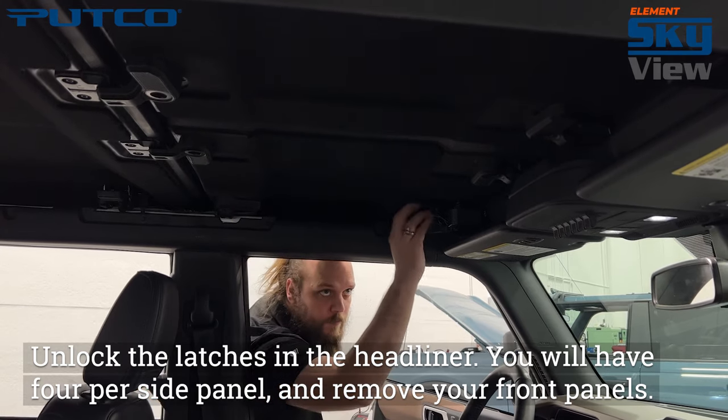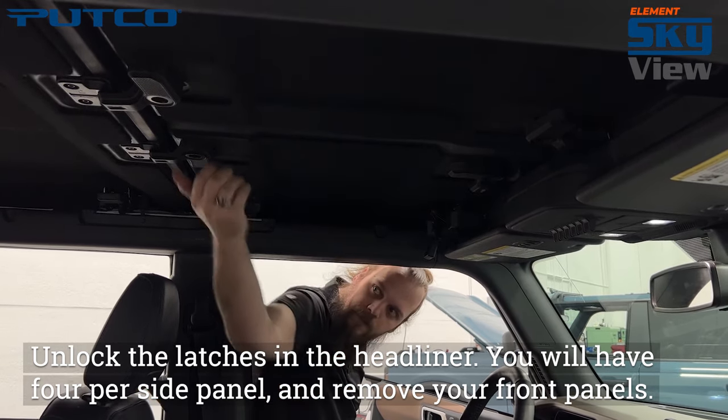Unlock the latches in the headliner. You will have four per side panel, and remove your front panels.